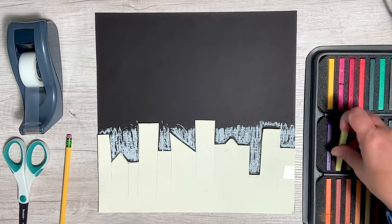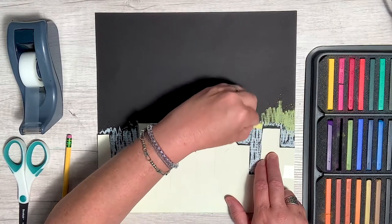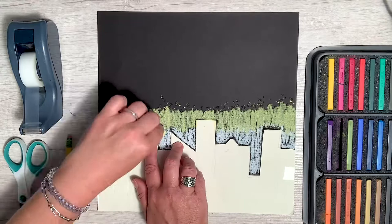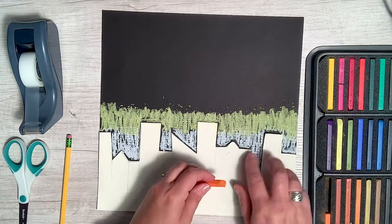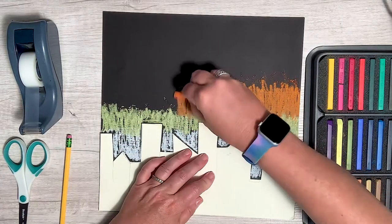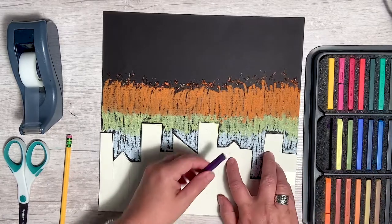Now I'm going to get yellow and add a band of yellow, and I'm going to take it right into the white. And now as my sun is setting, it's going to become a little bit more orange, so I'm going to add some orange. Then I'm going to add purple, because it's really getting to be the night sky.